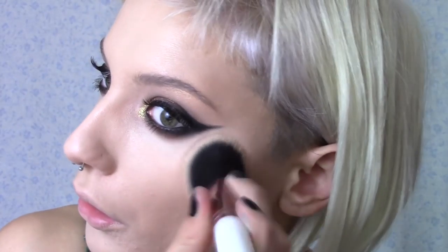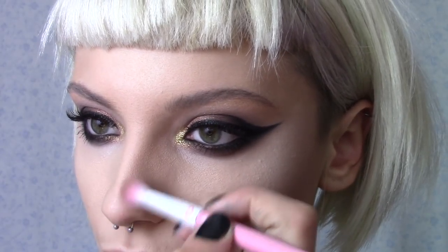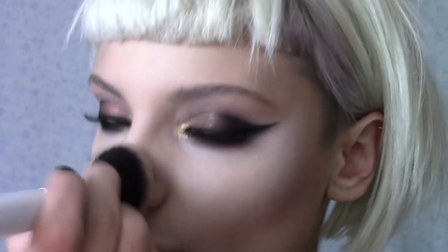I'm now setting my base with the Simply Spoiled Perfection palette. I tend to use patting and buffing motions when doing this. I'm now contouring my cheekbones and nose with the coolest brown shade from the NYX Contour and Highlight palette. I like to blend out the nose with a powder brush to make it look nice and natural.